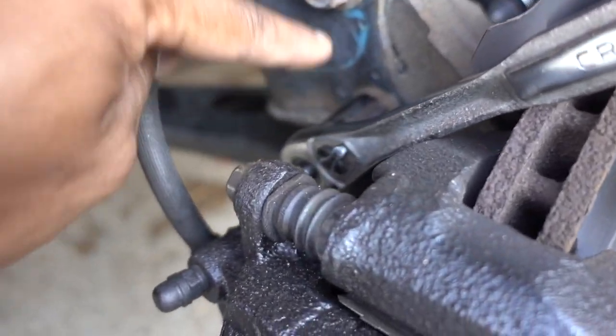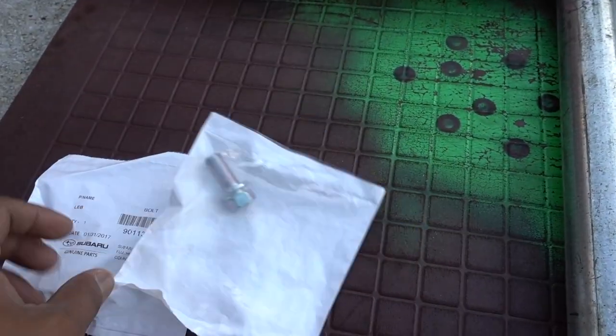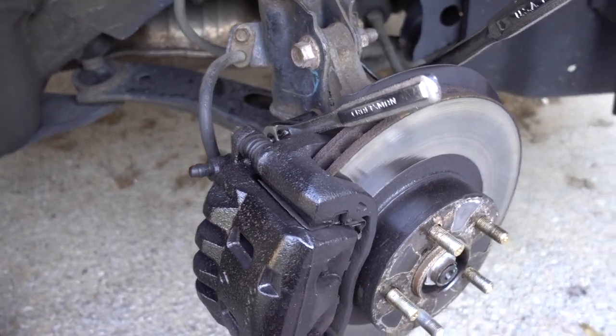It's kind of tight in here for these two bolts on the strut, but I'll show you how to do it. We have the two new bolts for this side right here. To remove the bolts on the bracket, you don't have a lot of space.